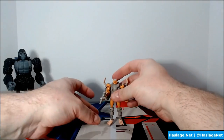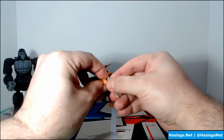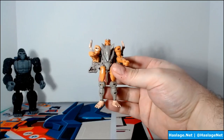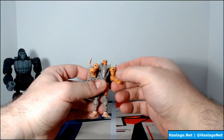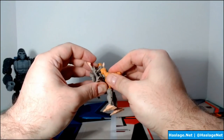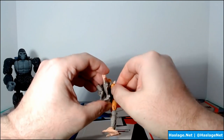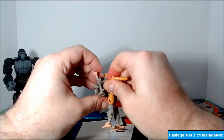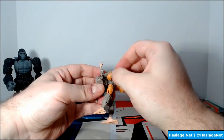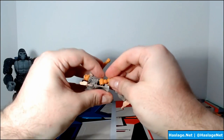Here is Rattrap — he is tiny. I worry about breaking him since everything is on ball joints, making him a little delicate. But the transformation, once you figure it out, isn't too complicated. You pull his arms up and twist the top joint to lock them in — for me there's an audible snap when they seat correctly.